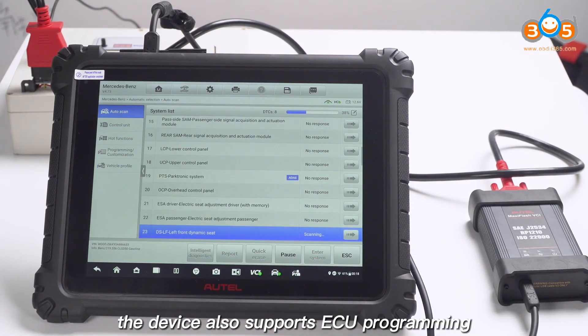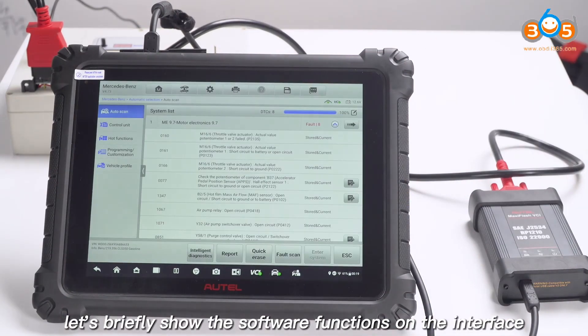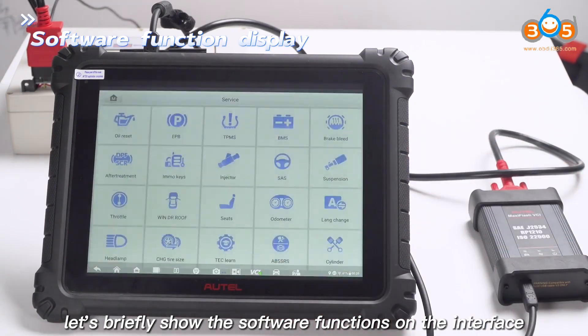In addition to this demo, the device also supports ECU programming. Finally, let's briefly show the software functions on the interface.